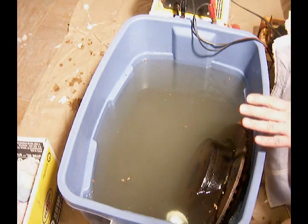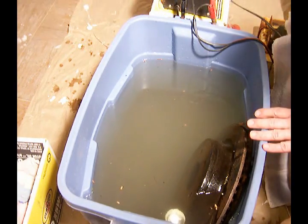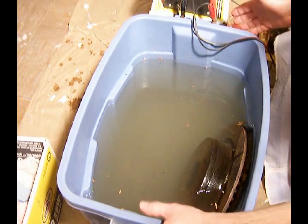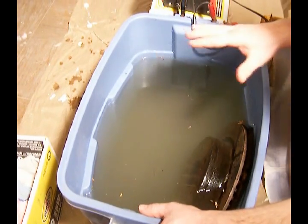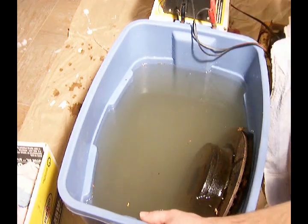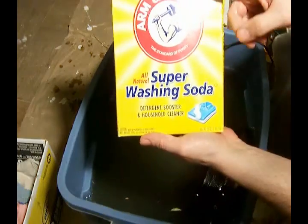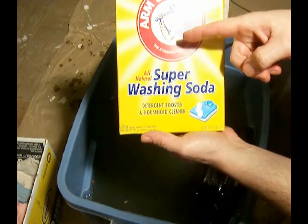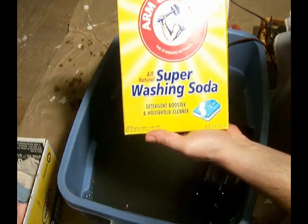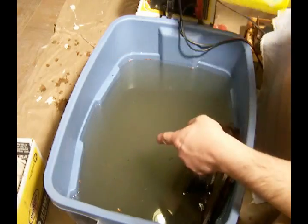What I want to demonstrate here is the ability to remove rust using electricity. We're going to start with a tub here that I've put 10 gallons of water in. I've added one tablespoon of Arm & Hammer washing soda — one tablespoon for each gallon — into this tub.